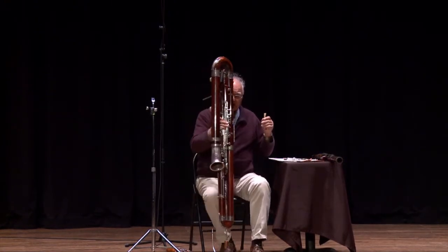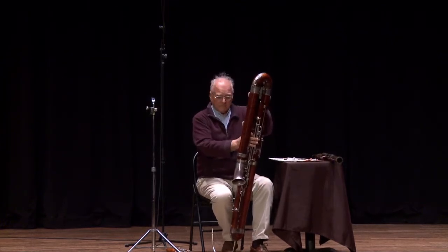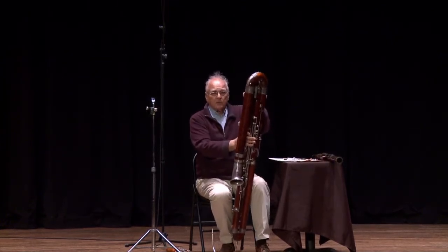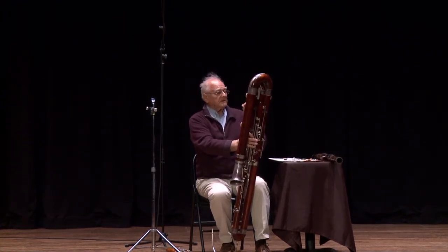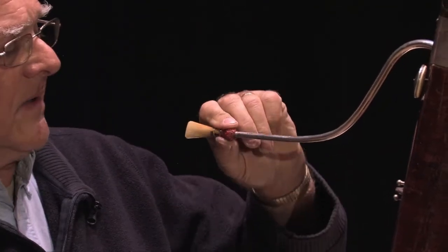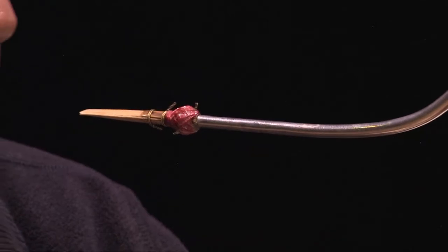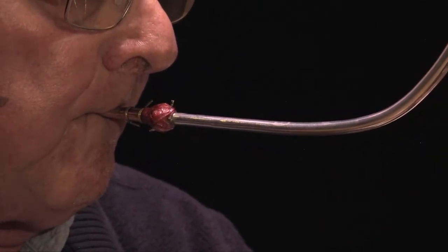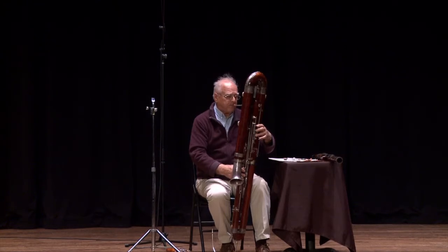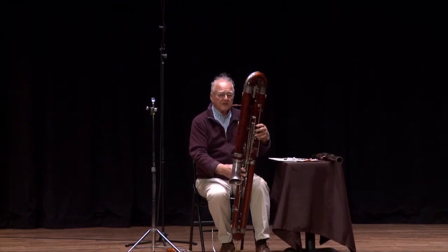This contrabassoon, as I said, was made in 1909. It was ordered by somebody in New York City, and I don't know exactly who played it, but I would like to imagine it was played in the New York Philharmonic — but that's just a guess. The contrabassoon goes an octave below the bassoon, and it also goes up a ways.